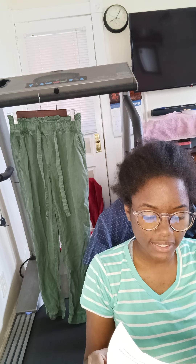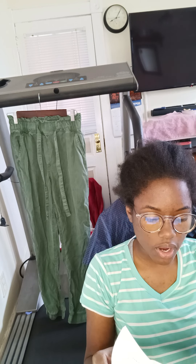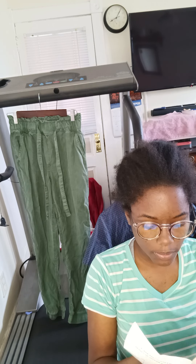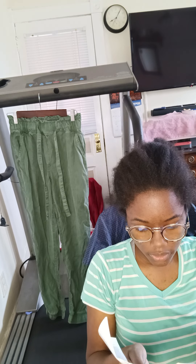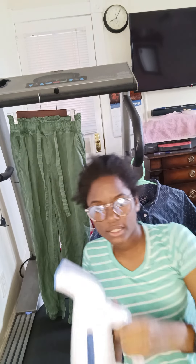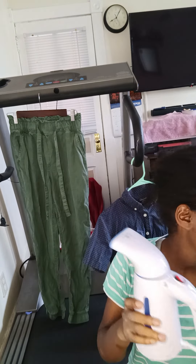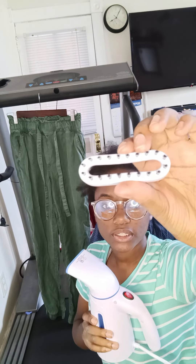Direct the steam nozzle away from the garment and smooth the fabric with your free hand. Repeat as necessary until the garment is crease-free. It also says to unplug it and make sure it's dry so you don't get mold, especially if you don't use it often. It includes some troubleshooting info too. It came with a little cup.